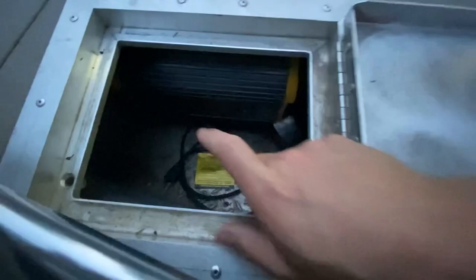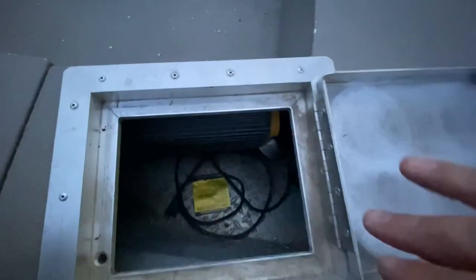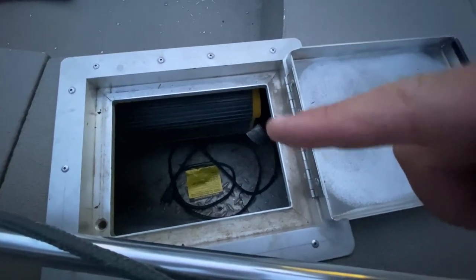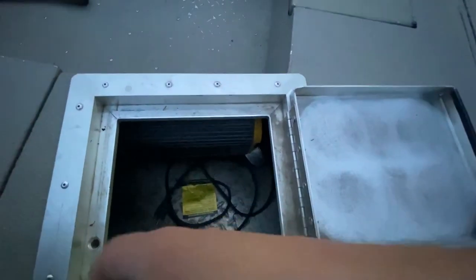My onboard battery charger — let me get this opened up. What I run is a three-bank Pro Mariner Pro Sport Plus 20. This thing charges all three batteries on board. It's not the most expensive but it's not the cheapest onboard battery charger either. Hands down, I've had two of them on both of my boats. Best battery charger I've owned for the money.